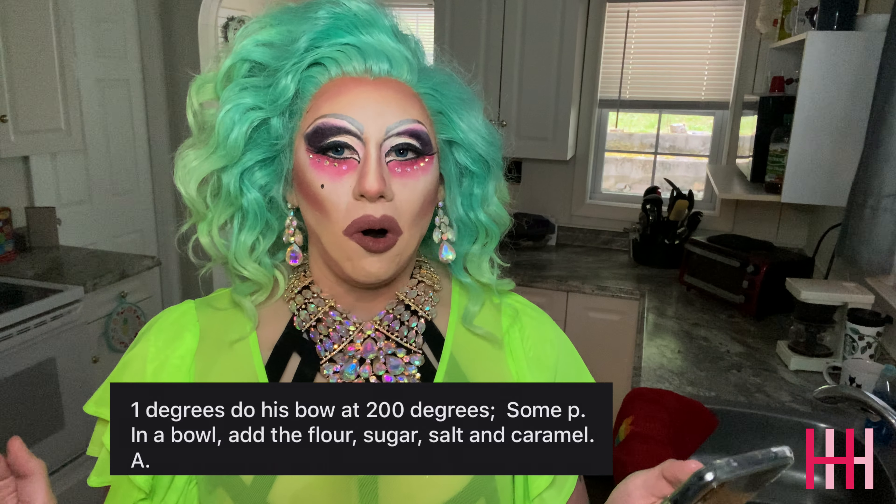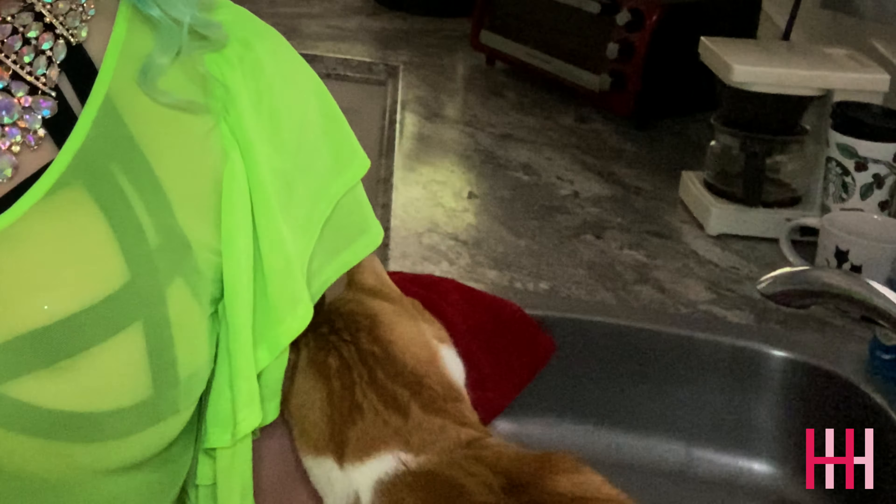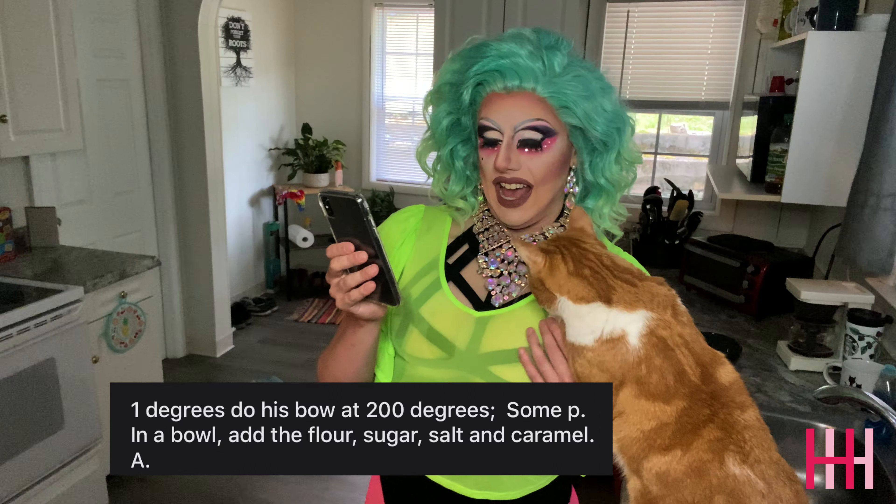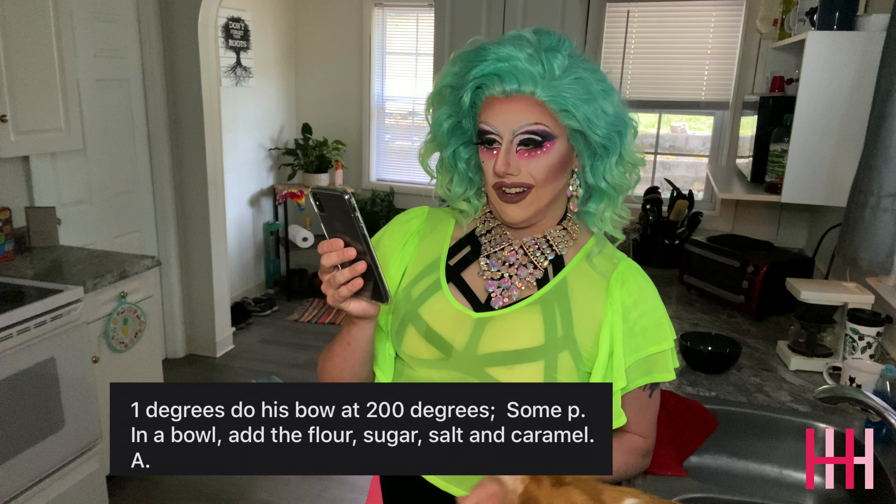Some pee in a bowl. I will substitute some water because it makes you pee like crazy. Add the flour, sugar, salt, and caramel. Oh, you guys didn't think I was gonna let that go to waste, did you?